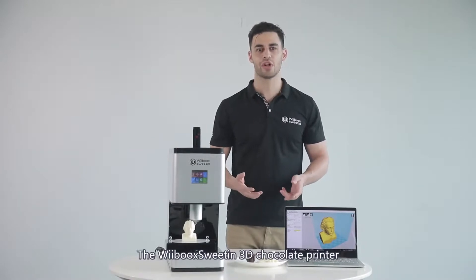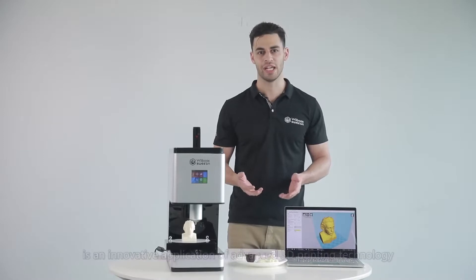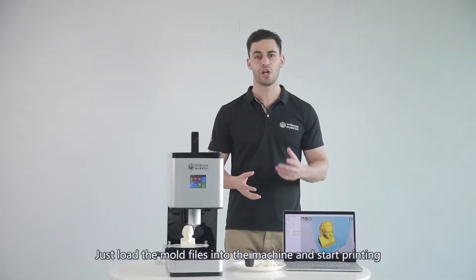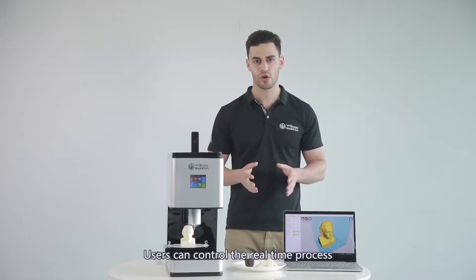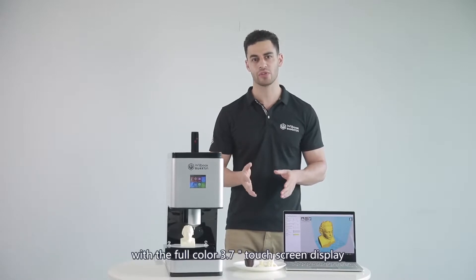The Webook Sweetin 3D Chocolate Printer is an innovative application of advanced 3D printing technology in the food industry. It's super easy to use — just load all the mold files into the machine and start printing. Users can control the real-time process with the full-color 3.7 inch touchscreen display.